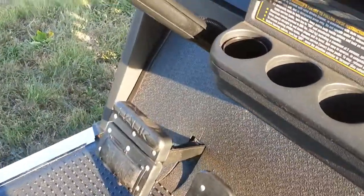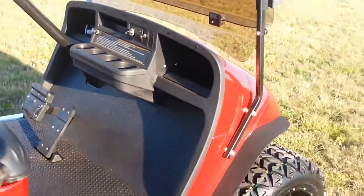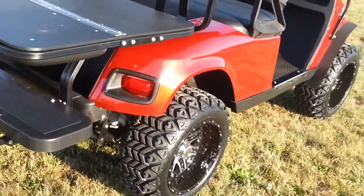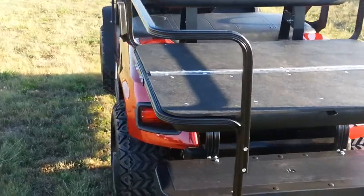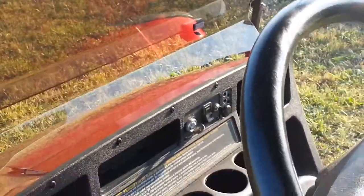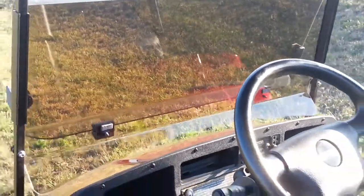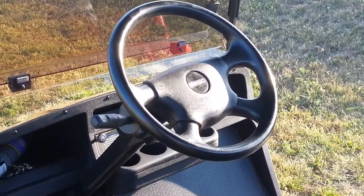We've also added headlights and taillights. This has turn signals, brake lights, and four-way flashers, as well as an electric horn. We've also installed a brand new tinted windshield. So to recap: headlights, taillights, turn signals, four-way flashers, and it has an ST Sport steering wheel center.